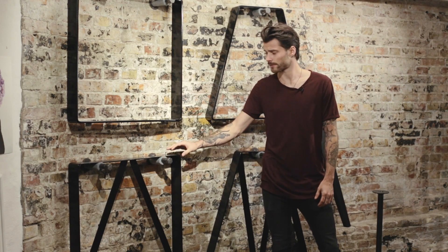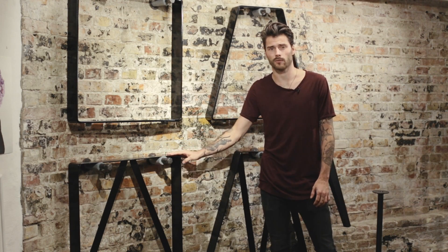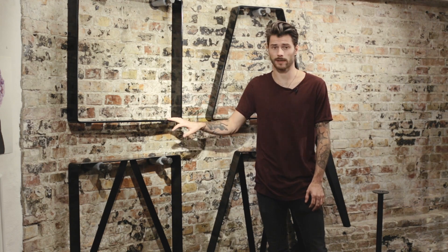Hi, this is Casper from OneFunky Furniture. I'm here in the showroom together with RackBuddy, and I will tell you a little bit about our table bases.